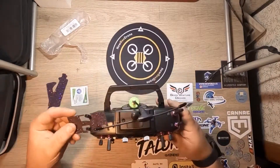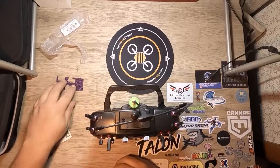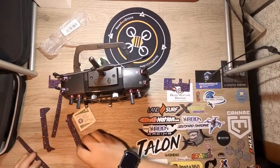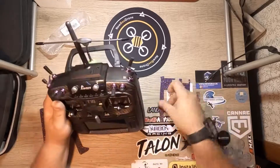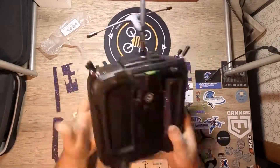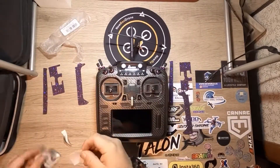I went ahead and took all the stickers off my radio and then I kind of figured out where all the pieces went, then I laid them out on my desk. After that I took the alcohol swab and cleaned up the radio pretty good, just to get rid of any oil or residue so that the grip tape can stick on there for a while and not fall off.